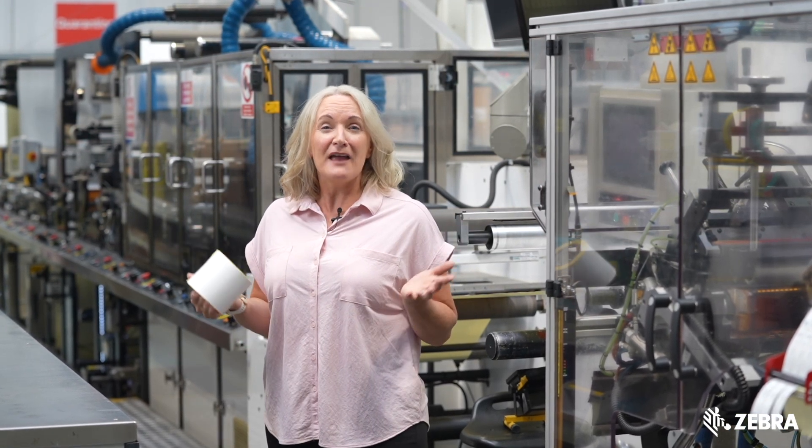Hello, I'm Louise and today I want to talk to you about the RFID capabilities we have at our facility in Preston, United Kingdom. This is a live manufacturing site so please excuse the noise.